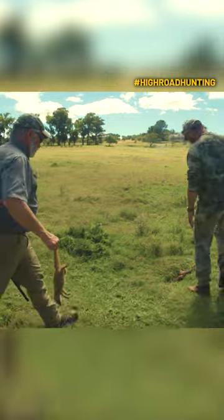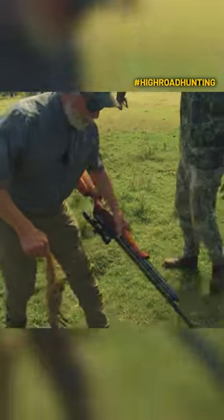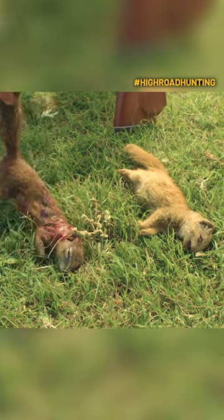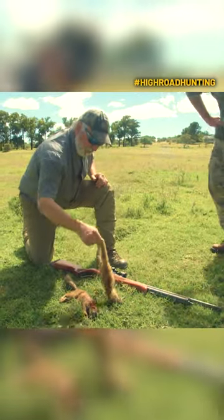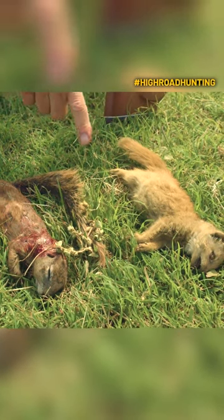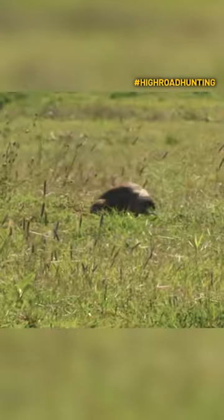Look at the other one — that's a ground squirrel. Let's lay these dudes out here. Look at the difference in them — two different species right here. Just little varmints. They have to put a thumping on them too, you know? You could hear the impact on them.